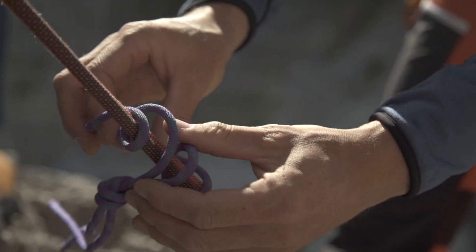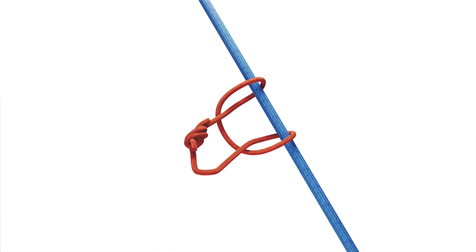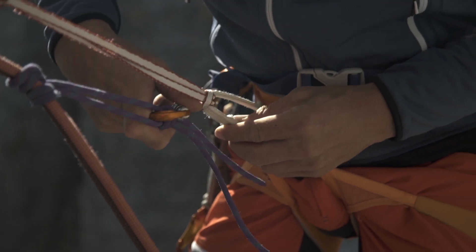Then you make a Prusik on the rope as fall protection. This requires an approximately half-meter long Prusik loop. Wrap the Prusik knot on the rope two or three times around and attach it to your harness with a locking carabiner.